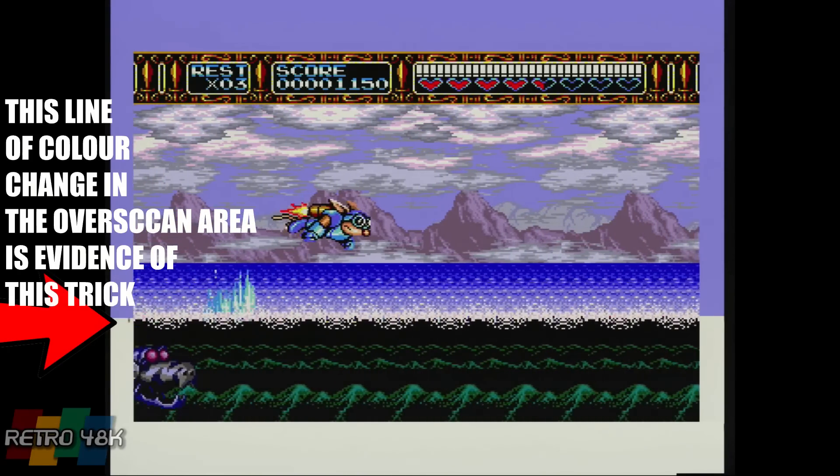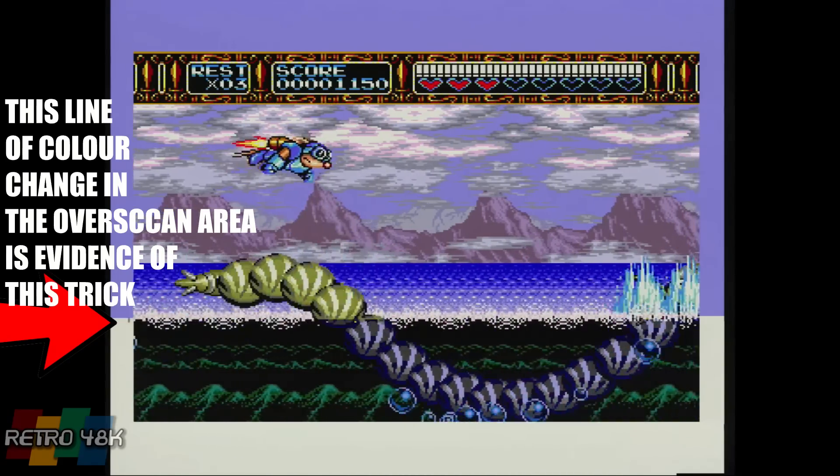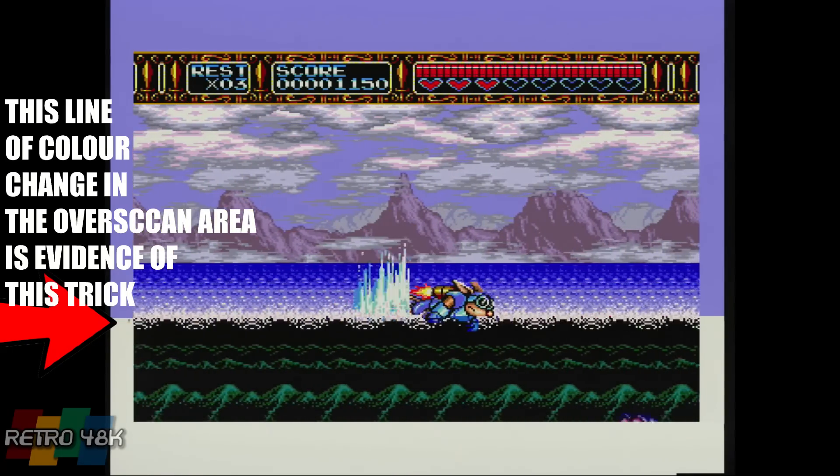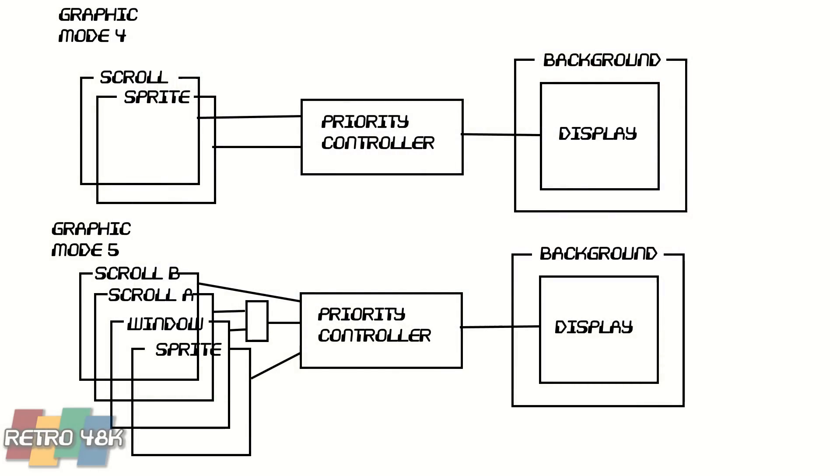So that covers colours. What about the rest of the graphics? You can think of the Mega Drive's graphics as a series of tile planes, or background layers — a sprite layer, a window, and a display — all operating in various modes. Much like the Super Nintendo's famous Mode 7, the Mega Drive had two modes: Mode 4, typically used when running Master System games via the add-on cartridge, and Mode 5, the standard Mega Drive graphics mode, featuring Scroll Layer A, Scroll Layer B, a window, and a sprite layer — all put through a priority controller to produce the final display over a background colour.